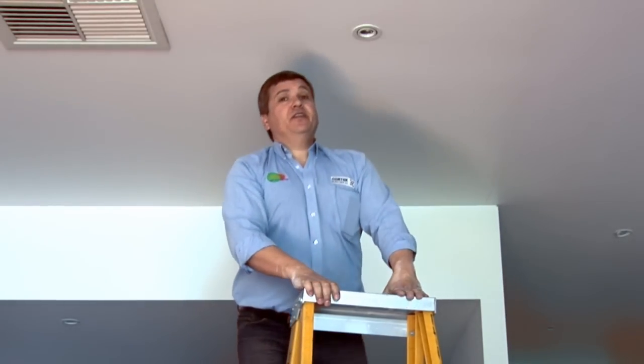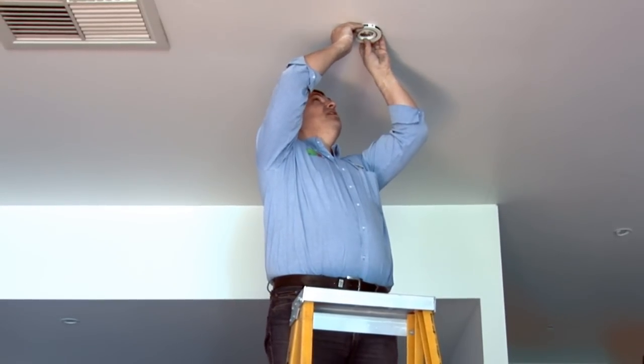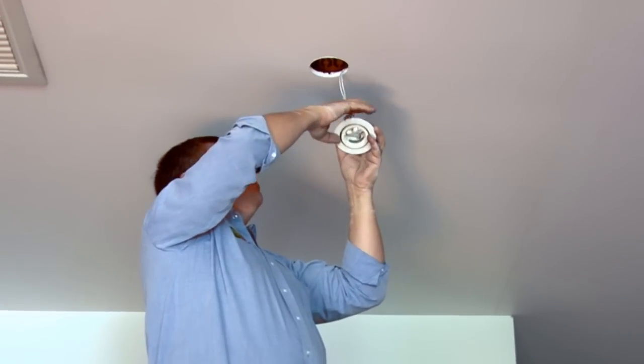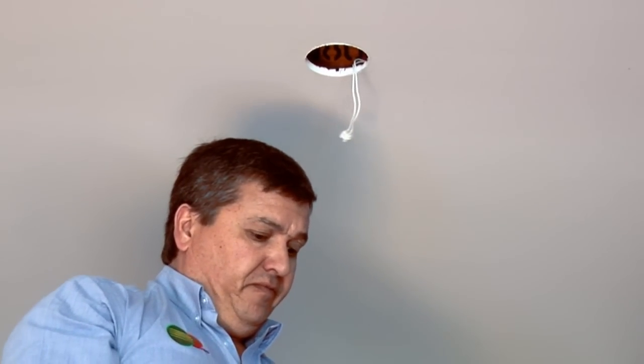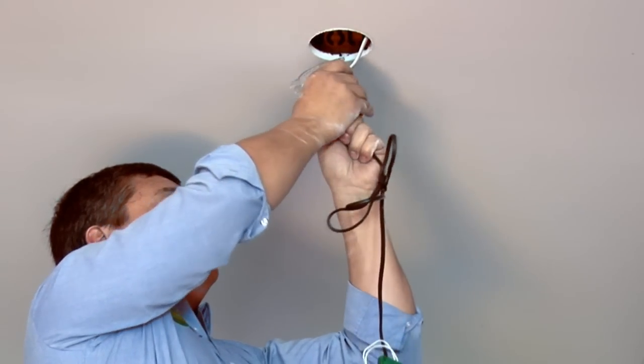We're going to change the down light now. We're going to pull the old one out of the ceiling and that should just be spring-loaded. Pull it down, unplug it from the transformer. Then you can pull the transformer out, unplug that and that's your old transformer and down light removed.